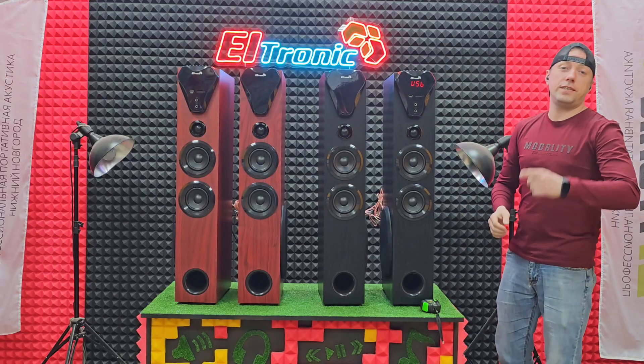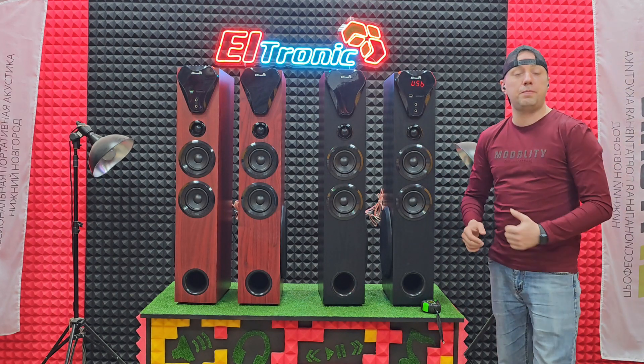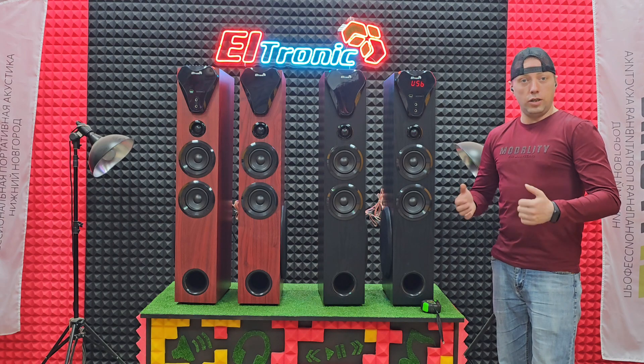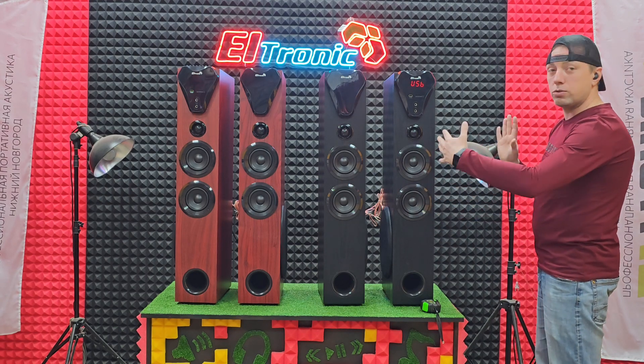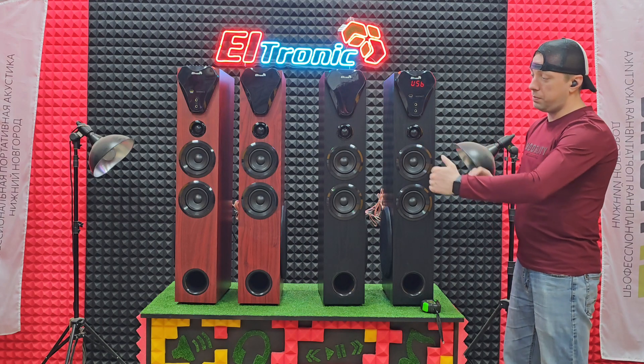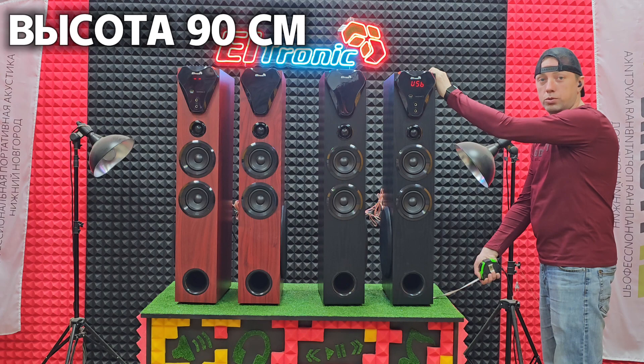Акустические системы в комплекте весят 25 килограмм 200 грамм — это хороший вес, и не много, и не мало. Поставляются они в одной коробке — сразу две колонки. Высота акустической системы 90 сантиметров.